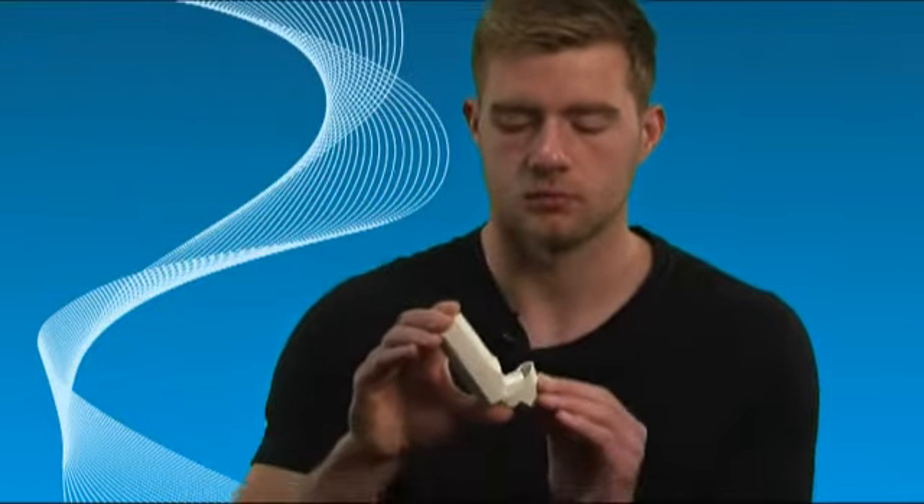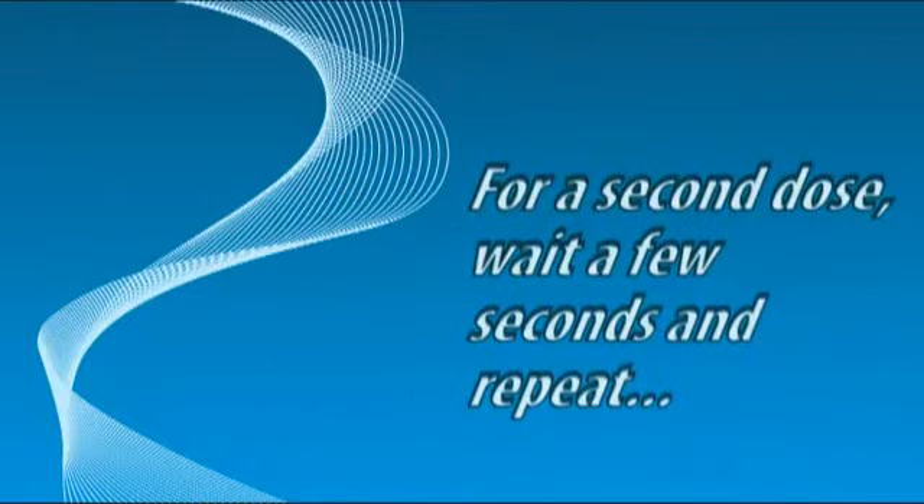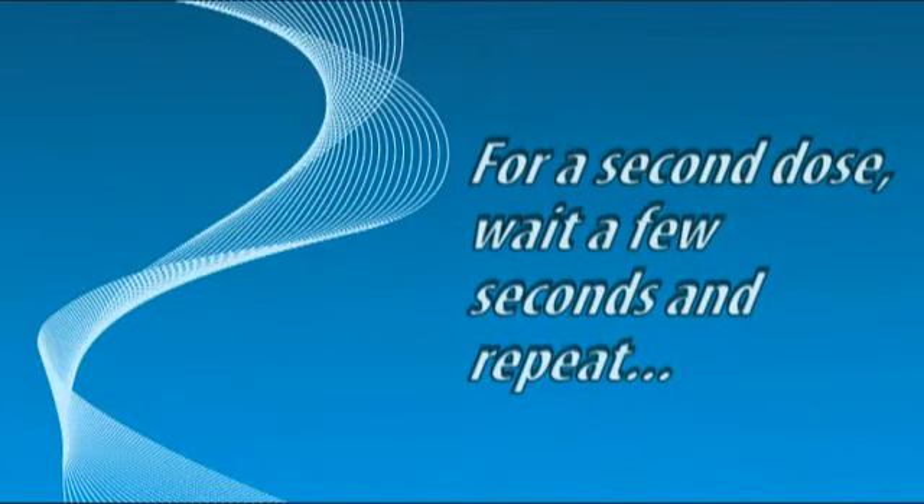After use, hold the inhaler upright and immediately close the cap. For a second dose, wait a few seconds and repeat.